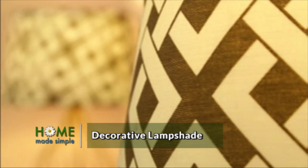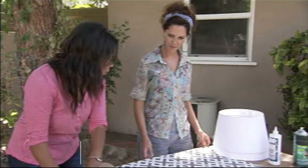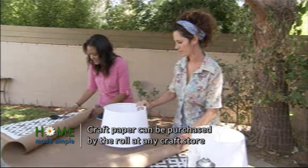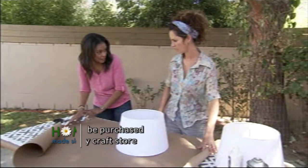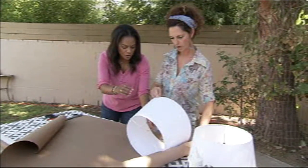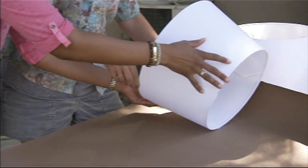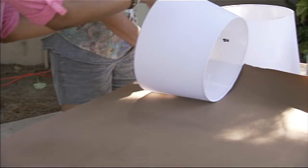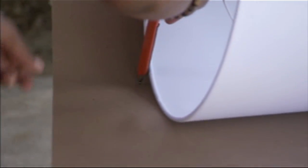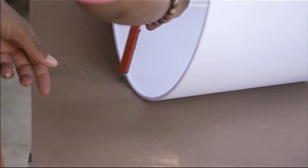The first thing we need to do is create a pattern — grab that lampshade. We're using this chaff paper to make a template of the shade, and then we're going to use that template to cut out our pattern. Start from the seam side and place it all the way at the end, because we're going to roll it around. As you roll, I'm going to trace, and you'll see how the pattern starts to come together as we roll.